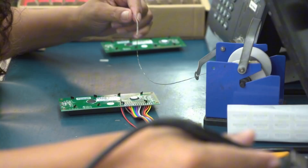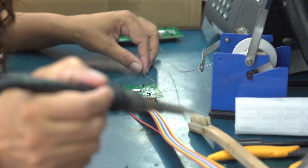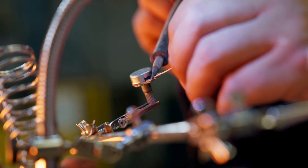Whether you're repairing circuit boards, assembling components, or working on custom builds, these picks stand out for real-world performance. Product links are in the description, and don't forget to subscribe for more expert tool reviews and recommendations.